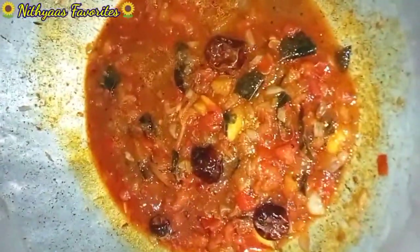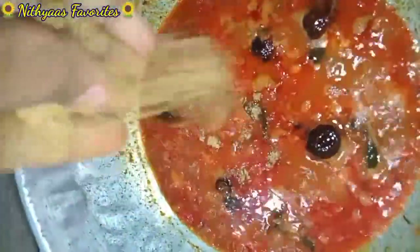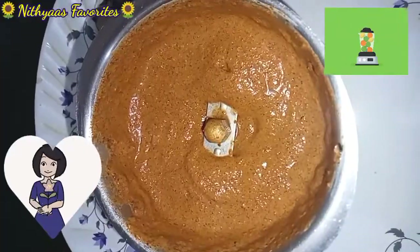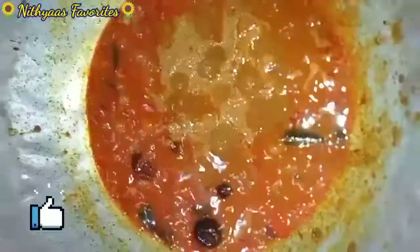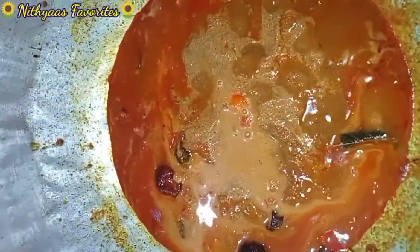Just add some salt. Add some salt — a small spoon. Next, we will take the oil in a bit. As you can see, we will take the oil in a bit.